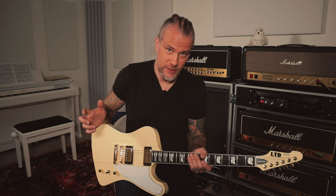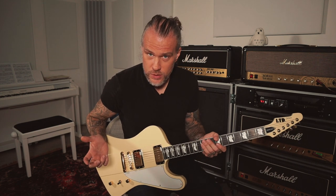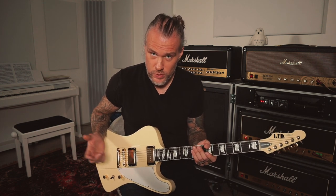Exercise number nine. This is again with B and E strings, but you can do this with other pairs of strings too and another part of the neck if you will. And it goes like this.